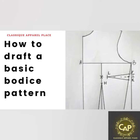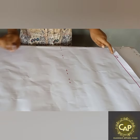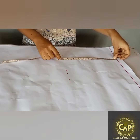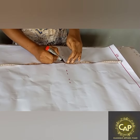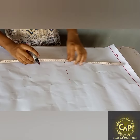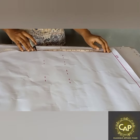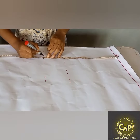Welcome back everyone. Today we'll be drafting the basic bodice pattern. First I went ahead to roll a straight line that will serve as a shoulder line. From there I went down to take the bust measurement — that is from your shoulder to your bust point. Then from your shoulder to the under bust, you also take that measurement. Just measure whoever you want to make it for from the shoulder down to the bust then under bust.